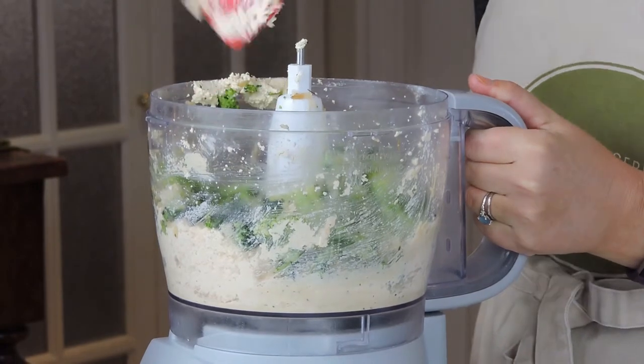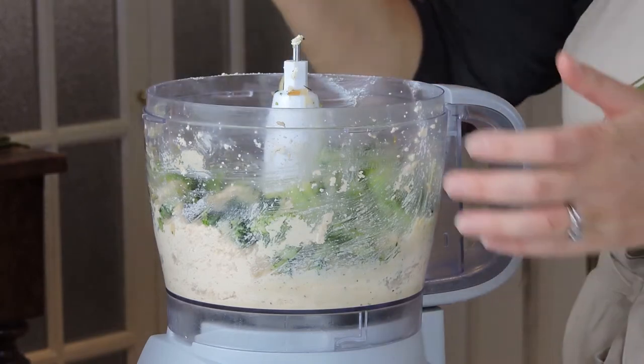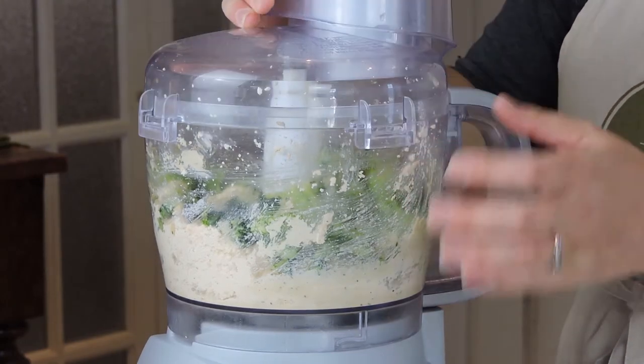I'm going to mix that up again — I don't want it to be completely smooth, but I want it to be a little chunky.